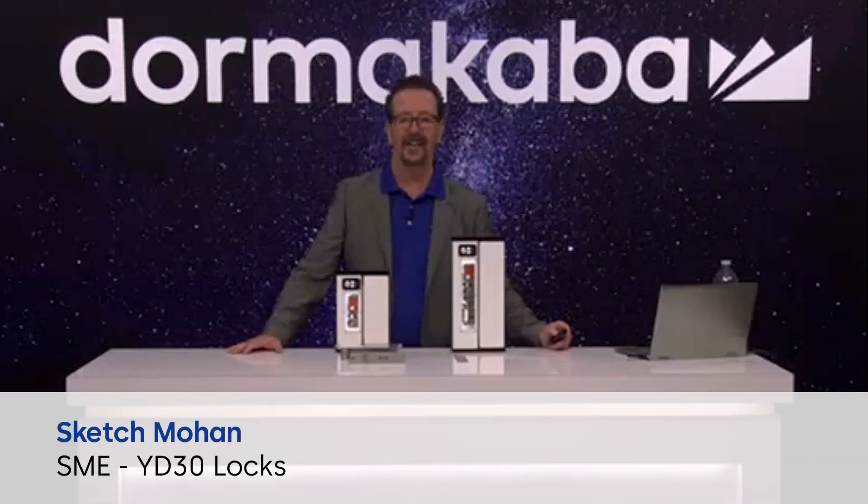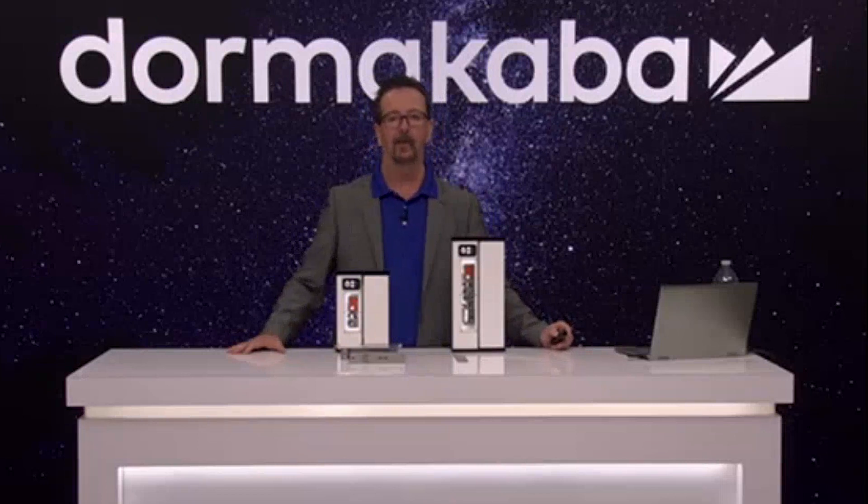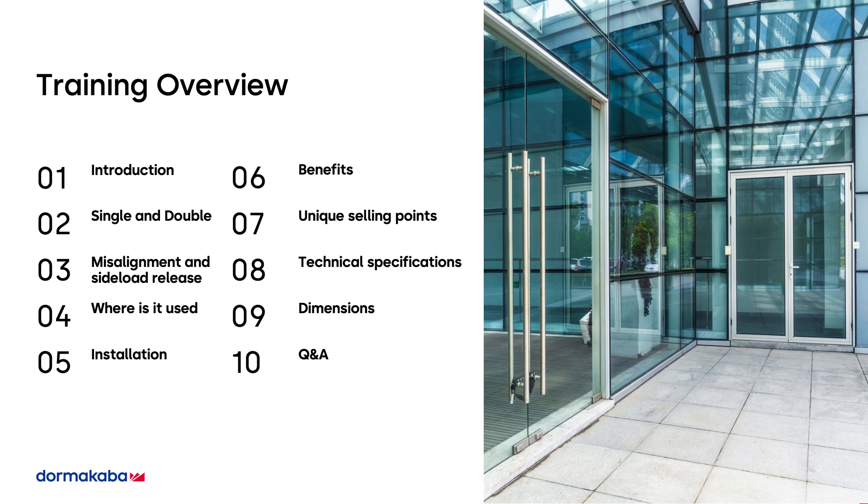What we're going to go through today is a quick introduction of the game-changing YD30 sold through Dormacaba RCI. We're going to go through the two different locks, the problems that it solves in the industry, where it's used, the installation, some of the benefits, technical specifications, and then finally we're going to finish with some Q&A.